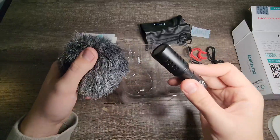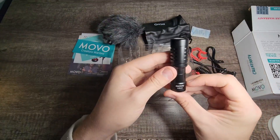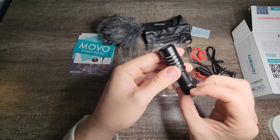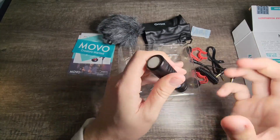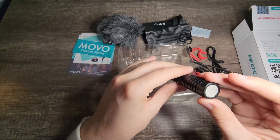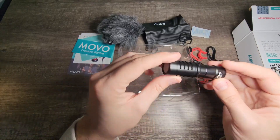It looks like the actual microphone is inside the windscreen already. So this is what she looks like straight out of the box — the Movo VXR10. Very nice. My first thoughts are it has some metallic to it, so it's not full plastic. Definitely looks like good high quality.